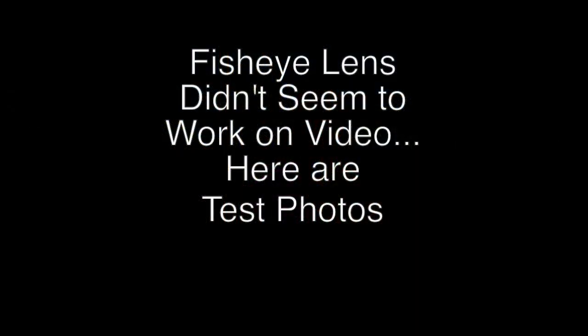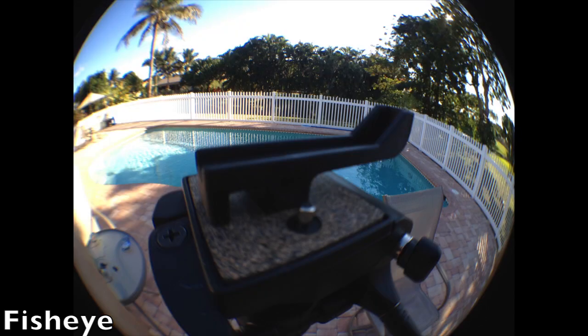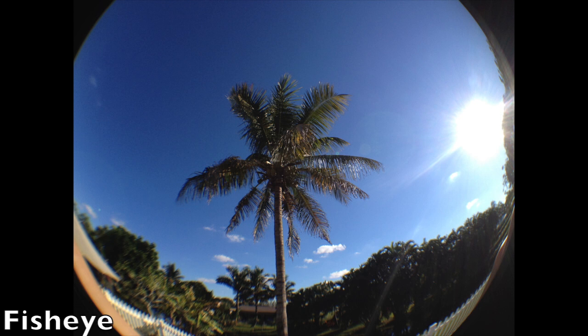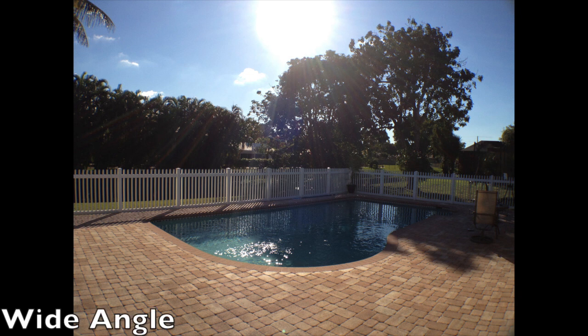So we attached the wide angle lens to it — it took just a second to do. It slides on very easily and it doesn't feel like it's going to scratch the iPhone 4S at all. And hopefully we got more of the area where I'm standing in the shot. So let's try the fisheye lens out next and see how silly that looks.